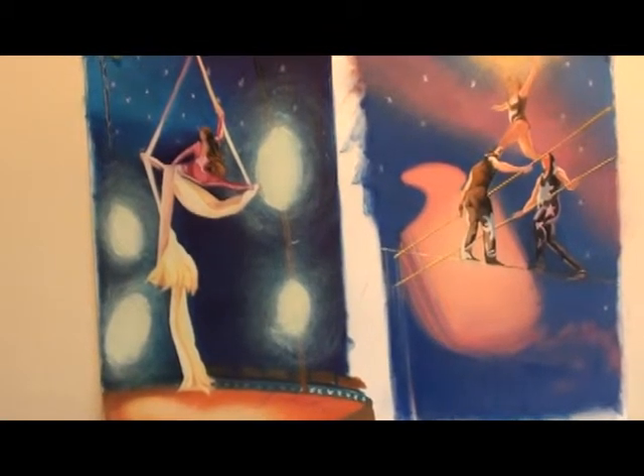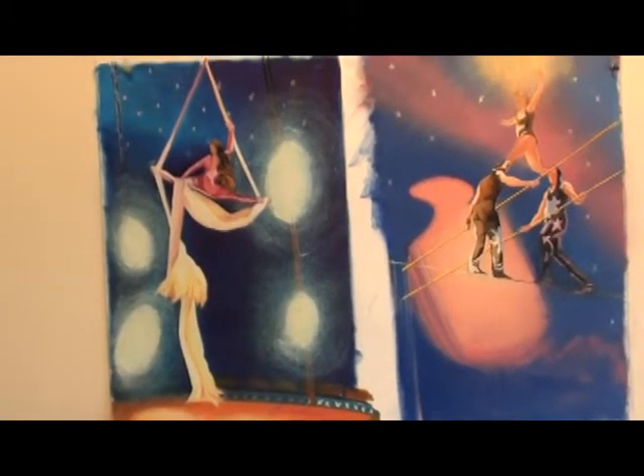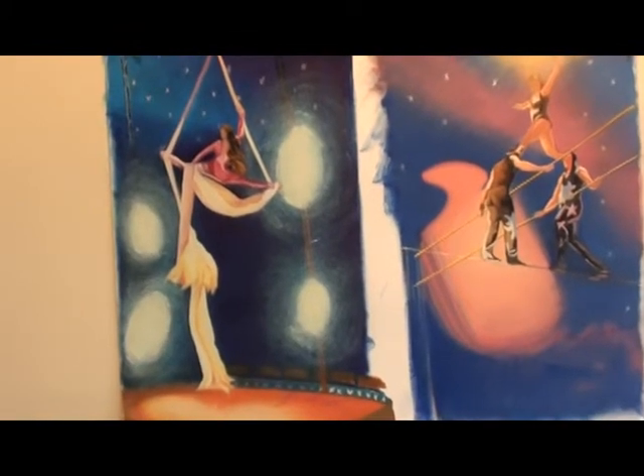Here's the tightrope walkers. Hope you enjoyed it, and we'll see what else we can do from the circus.